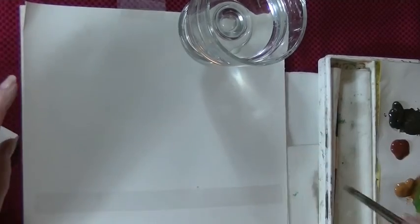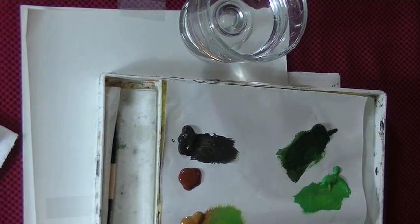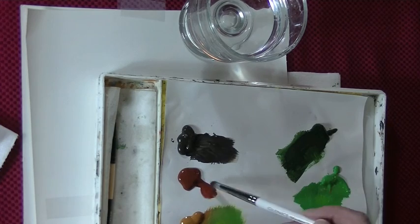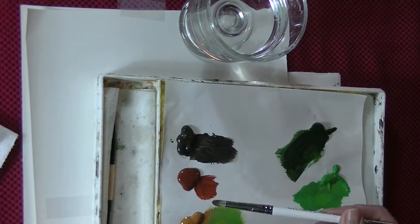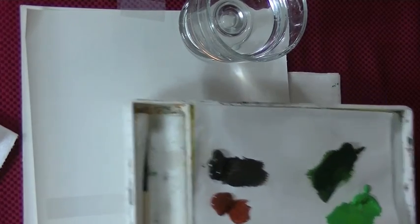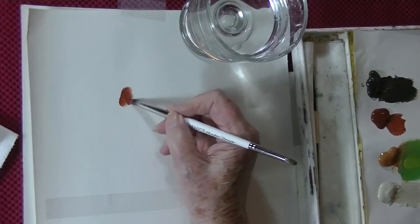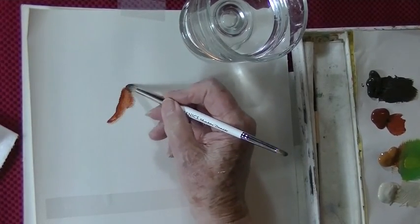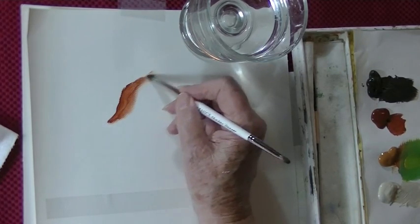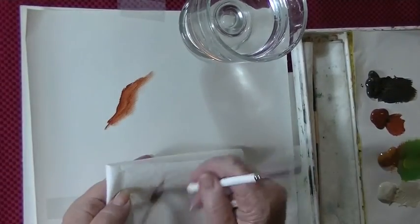I'm going to take a little bit of burnt sienna and just pull it out like that. Don't overload the brush — you work right out of that little pile that you pull away from the paint. Put your brush down and just scrub in like this — we'll do a tiger stripe. Then wipe your brush off.